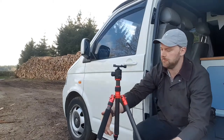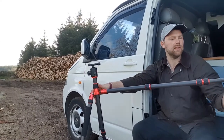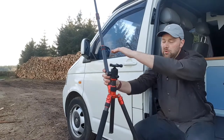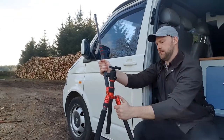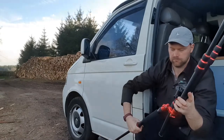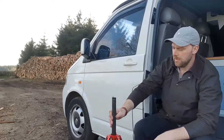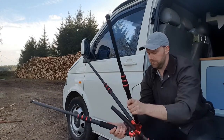You can adjust the leg angles on this tripod. By pushing these buttons in, you can move each leg to different positions — a mid-angle, fully spread, or all the way up the other direction. You can actually invert the centre column as well, and if you shorten the legs and flip the column, you can get your camera right off the ground. I don't really use that feature very often — it's very rare you actually need the camera that low — but the option is there if you want it.